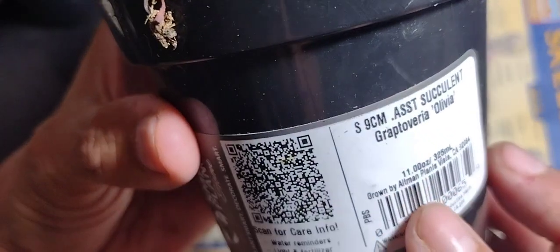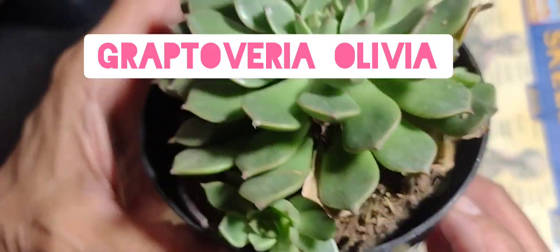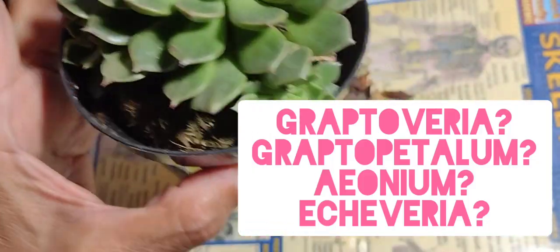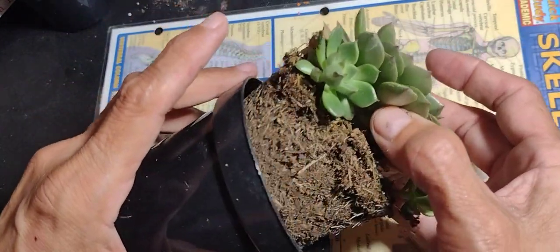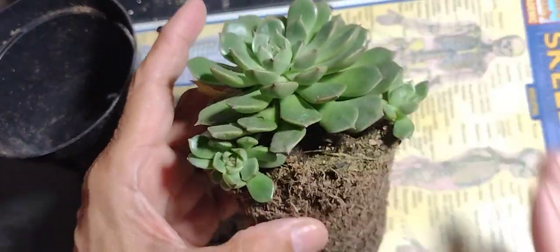I got this plant. It's called Graptoveria olivia. Please don't ask me how to tell the difference between Graptoveria and Aeonium and Graptopetalum. I know the Graptos, I think they're a little bit thicker of leaf. I'm going to research that, I'm going to study it, and I'll have more answers for you later.